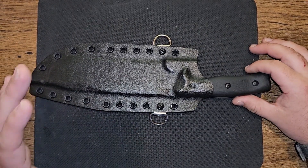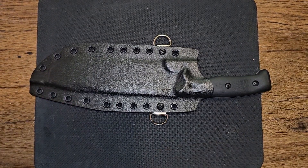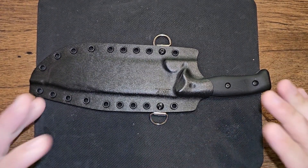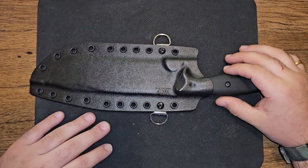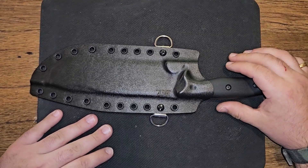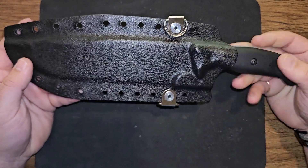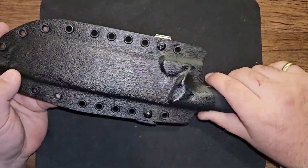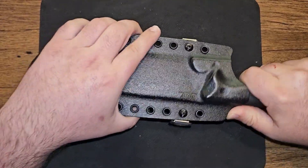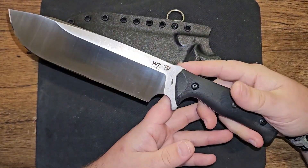I love the guys over at Choir Boys Cutlery. They do a lot of great testing and cutting videos, and thump on some of their knives. When it comes to Work Tough Gear knives, he really isn't afraid to show you how rough you can get on these knives. So this is an Aurora Borealis, made by Work Tough Gear design, and I'm really excited to have it — this is a monster.